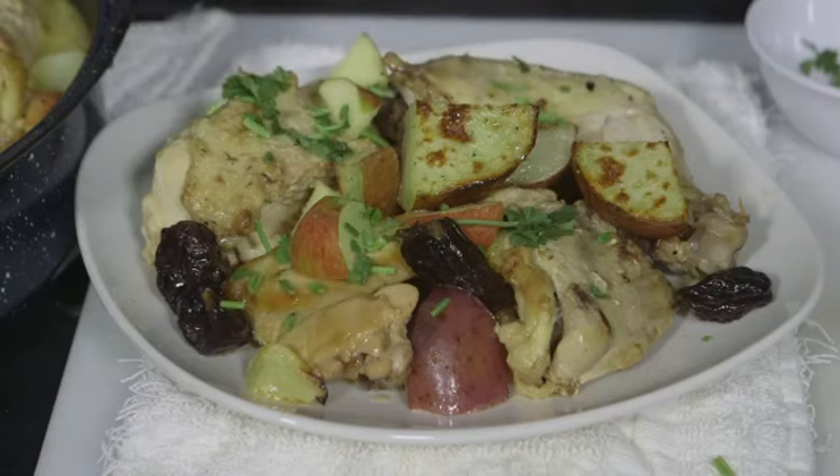Once everything is done, you're going to take it out and plate it — this is what you end up with. Top it with a little bit of cilantro, and as Mama Vaca says, chew on this!